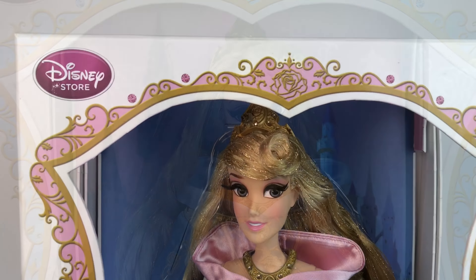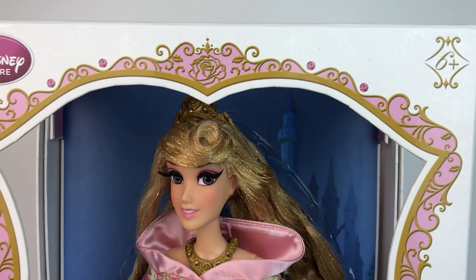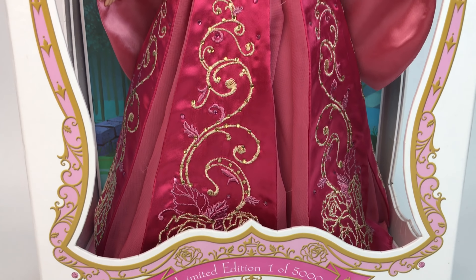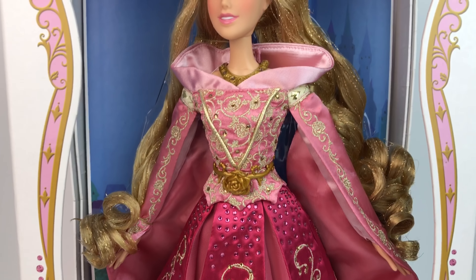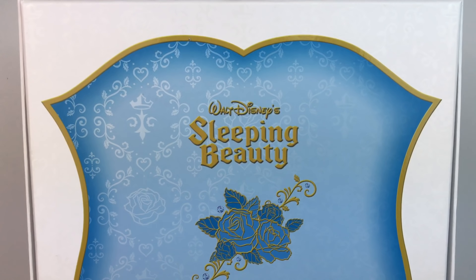And then this is the pink box — it's pretty much the same thing, just all the colors have changed. Here the background is blue and her outfit is pink. Again we have Aurora, and this one is one of five thousand. So there's more of the pink one than the blue one. The side of the box has the same design going all the way to the bottom, which is gold and blue. It's just beautiful.